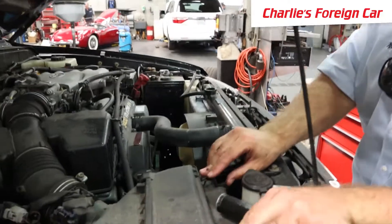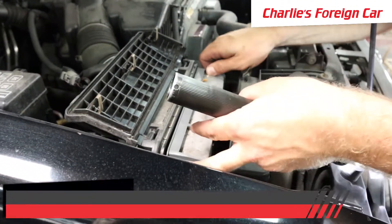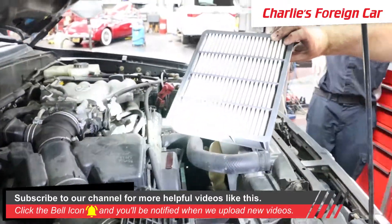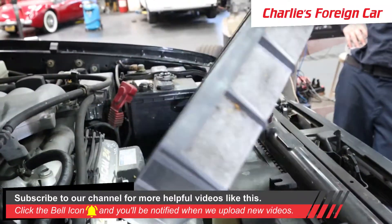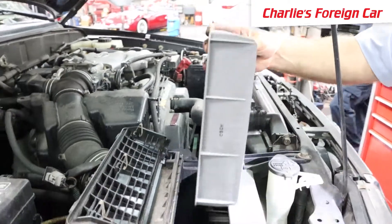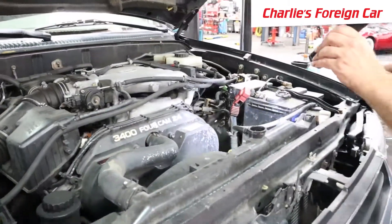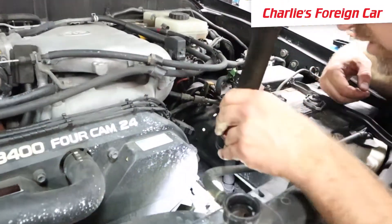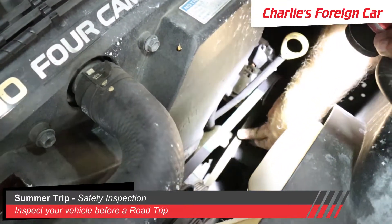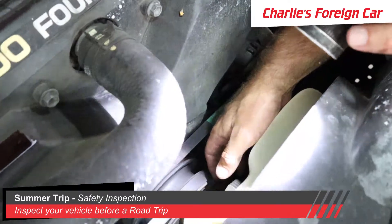We'll double-check that the air filter is good. The air filter looks a little dirty — it could use a new air filter before heading to Big Sur. We're also going to check the front belts. They have a little bit of cracking, but not too bad — those can make the trip without a problem.